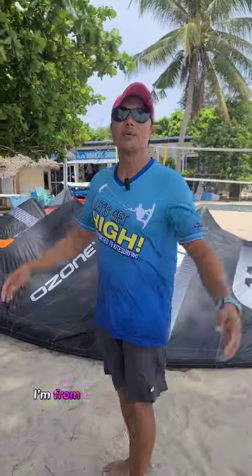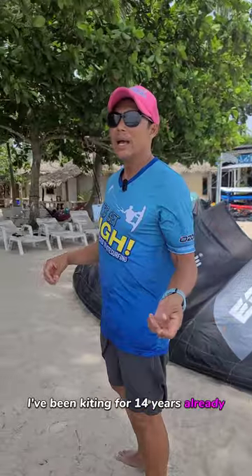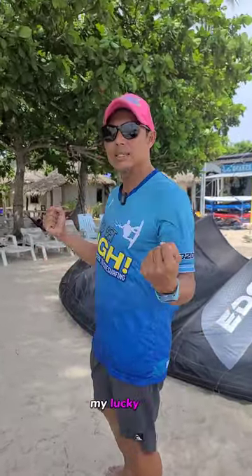So Adi Club, my name is Danny. I'm from Breeze Surf Club in Koh Phangan, Thailand. I've been kiting for 14 years already and have been kiting here in this beautiful island — my lucky self.